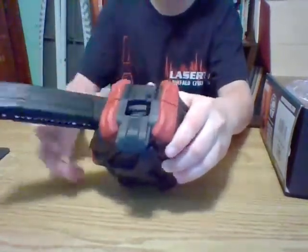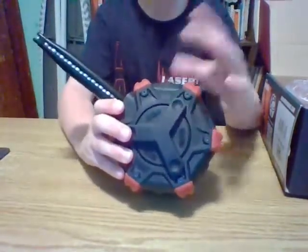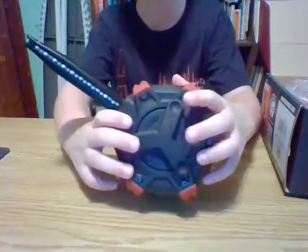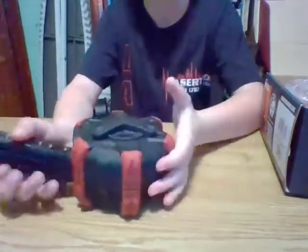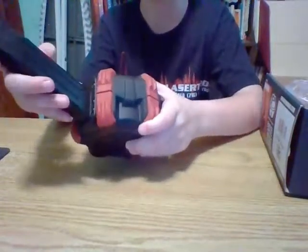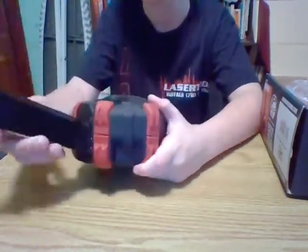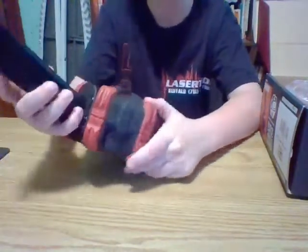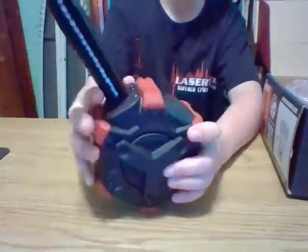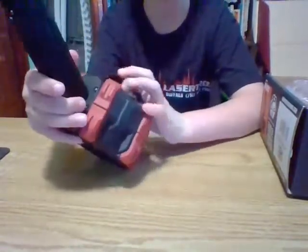You load BBs into there. It's not the max amount in there right now — I just put the BBs in and haven't actually shot it yet. The magazine itself is metal — I'm guessing it's an AW Custom magazine. And I don't know why, but it's a single stack. But that doesn't really matter because it's a drum magazine.